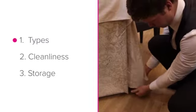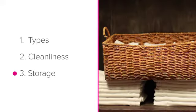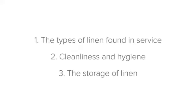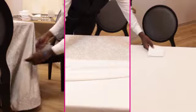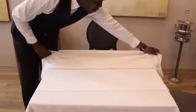In this lesson, you'll learn about the types of linen found in service, cleanliness and hygiene, and the storage of linen. Let's begin with the types of linen. There are three important types of linen that you're likely to use in the restaurant: underlays, overlays, and napkins.